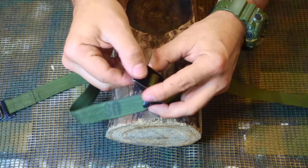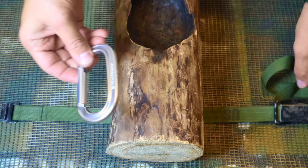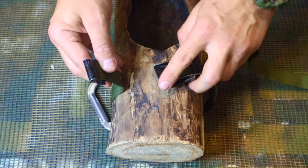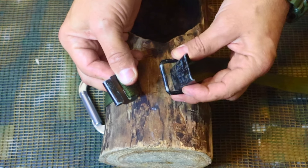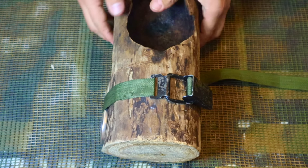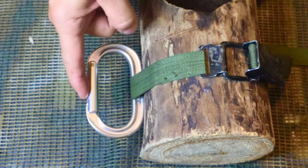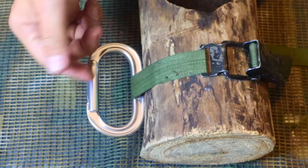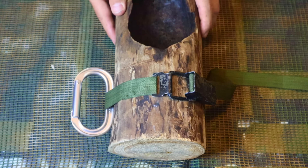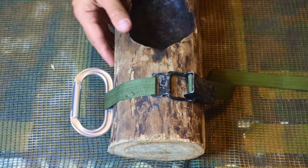We take this strap, put it around our anchor point, and then we have our little carabiner as part of our rope bridge. We take that carabiner, put it through the strap around our anchor point, take the flat hook, put it on the latch, take out the slack, and make it tight. We flip that latch down nice and tight. We have that carabiner turned 90 degrees from the anchor point, and now we can hang or suspend our rucksack up off the ground in a swampy environment or use it for shelter craft.